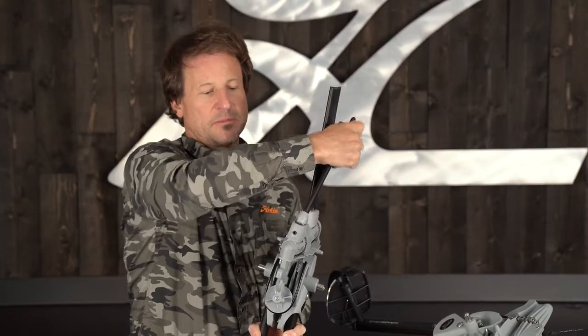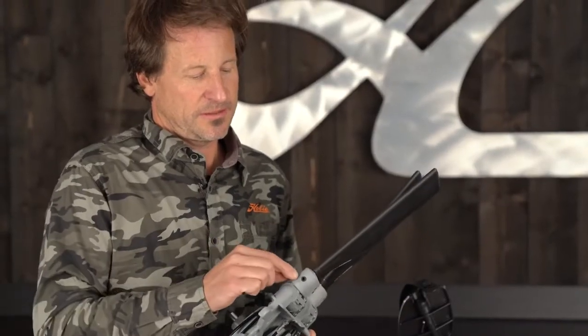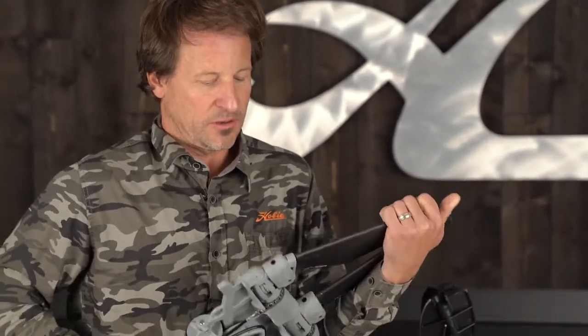And if it does become loose, we've equipped the drive with a replaceable set screw, which is right here. When you adjust the set screw to increase or adjust the amount of kick-up force, you always want to do that when the fin is kicked up.